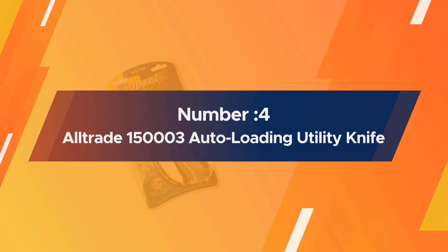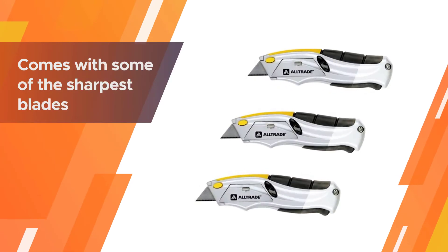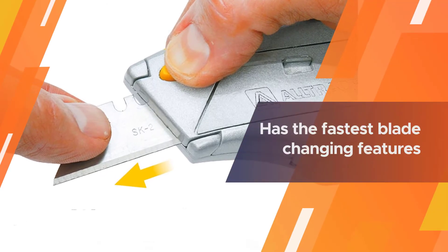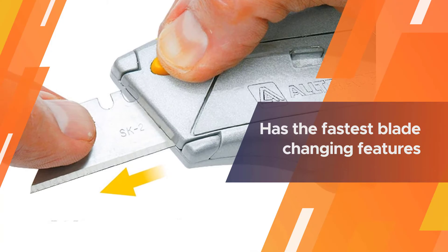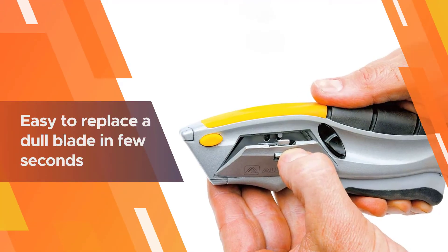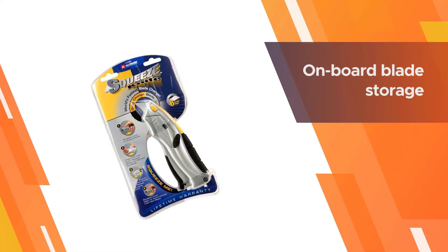Number four: Alltrade 150003 Auto-Loading Squeeze Utility Knife. The 150003 is an auto-loading utility knife that comes with some of the sharpest blades. It is extremely lightweight and affordable. This model also has the fastest blade-changing features that make it easy to replace a dull blade in just a few seconds with a sharp one. The onboard blade storage safely holds all six heavy-duty blades.